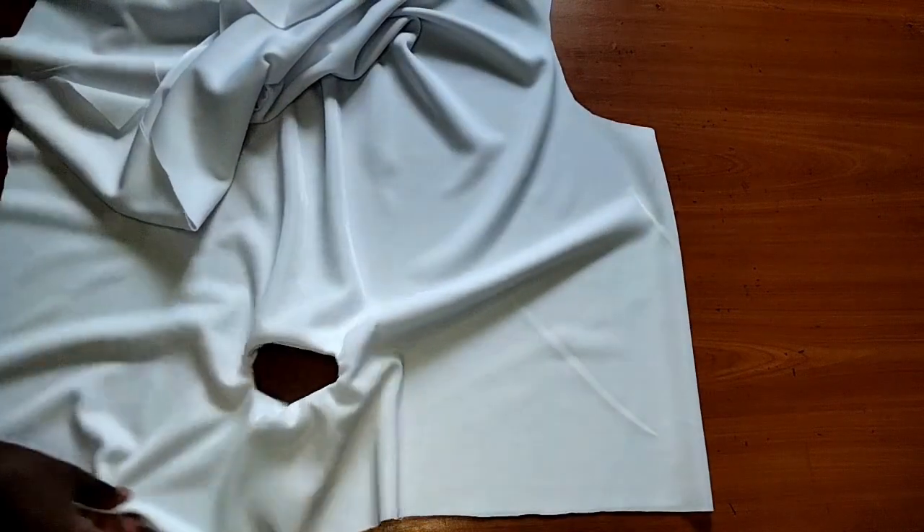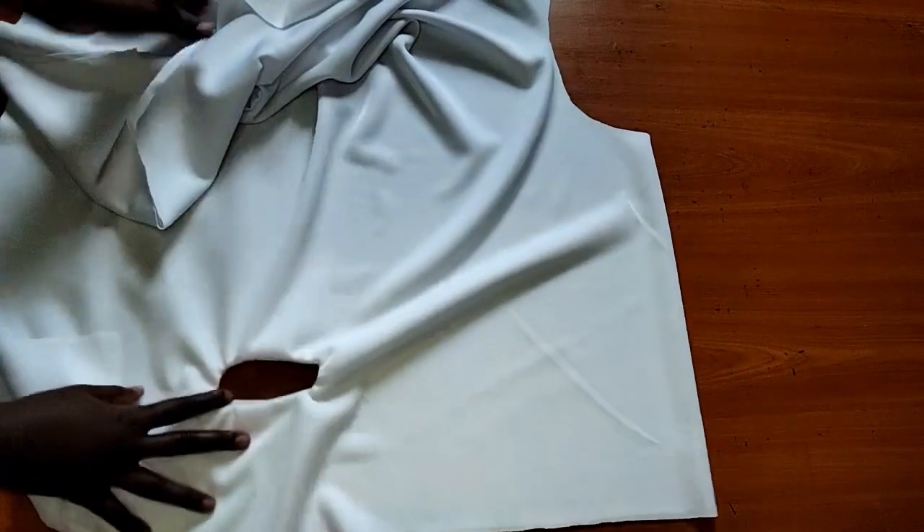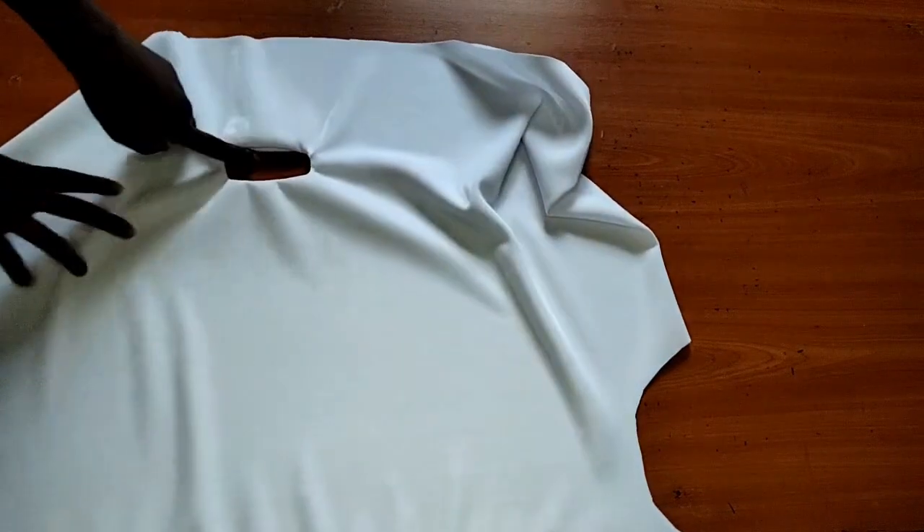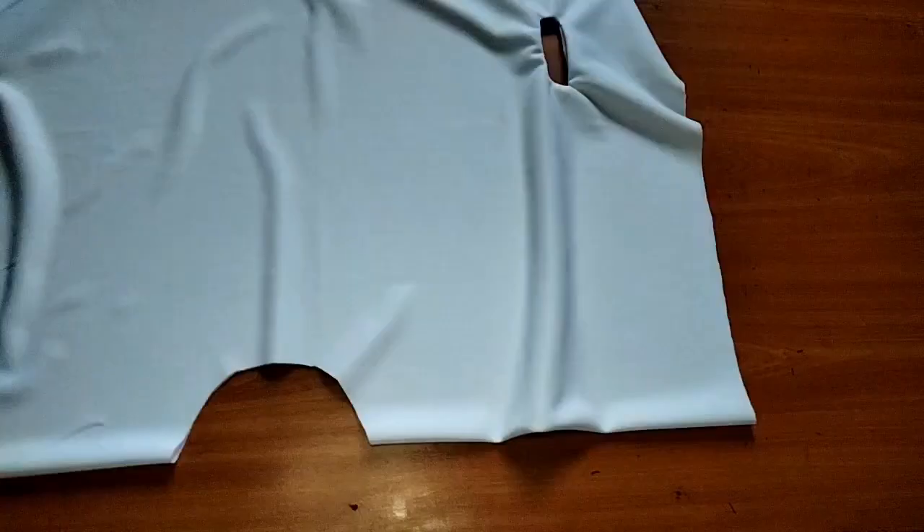After we are done, this is how our keyhole is looking — can you see? Simple like that. Our keyhole is here and it's looking so good.